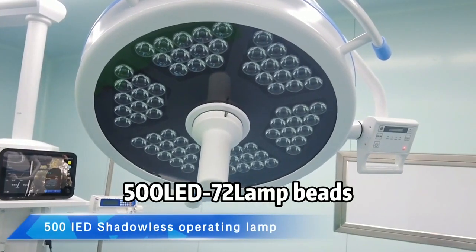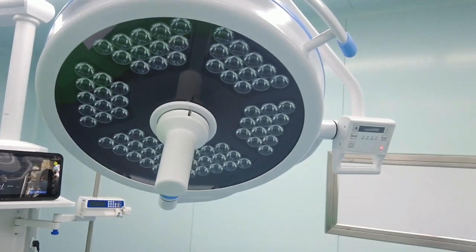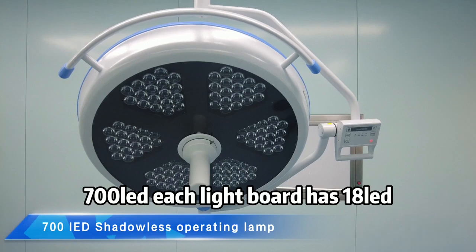The 500 model has 72 LED lamp beads, with each light panel containing 12 white beads. The 700 Detroit board has 18 nodes.